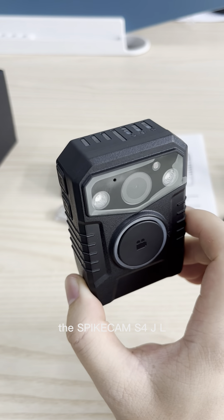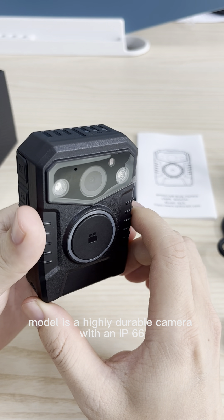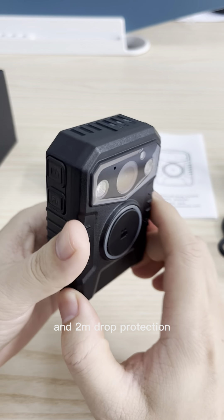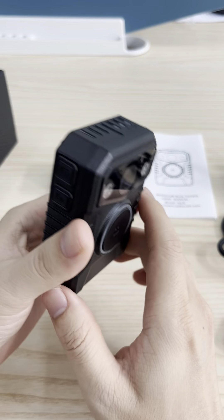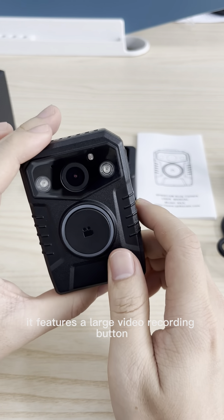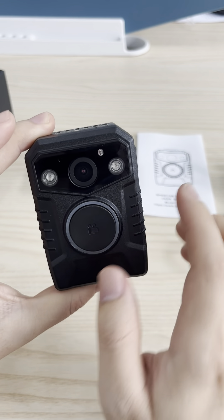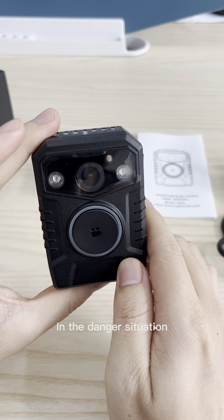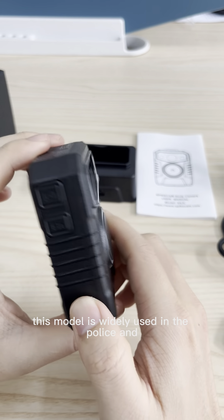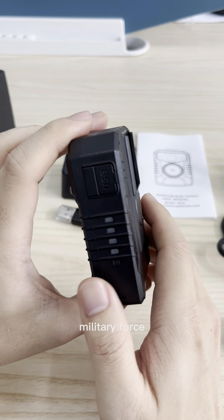The Spycam S4JL model is a highly durable camera with an IP66 protection rating and 2 meters drop protection. It features a large video recording button, making it easy to operate. In a danger situation, you can quickly start video recording. This model is widely used in the police and military force.